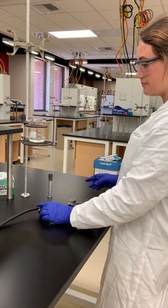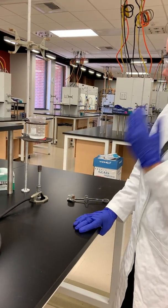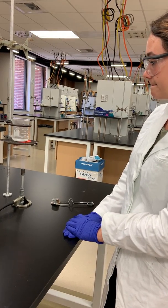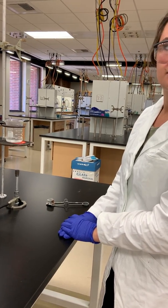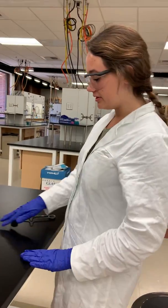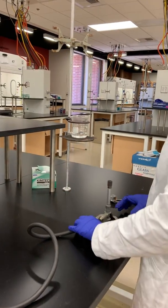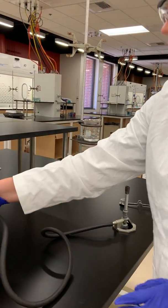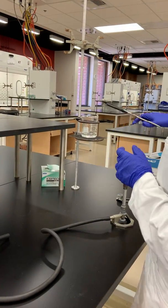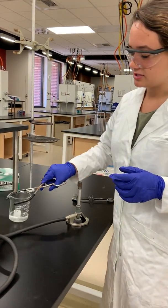Then I'm going to place this underneath and wait for the water to heat up. Once the water gets appropriately heated, I'm going to turn off the gas, remove the Bunsen burner, and then remove this from here. And then I'm going to take the rubber tongs to grab this safely so that my hands don't get burned and place this on the top.